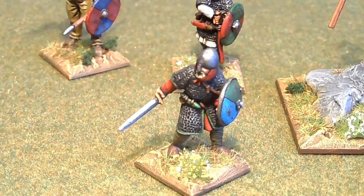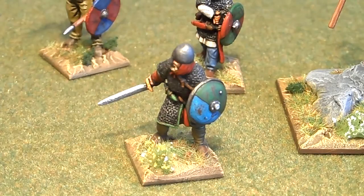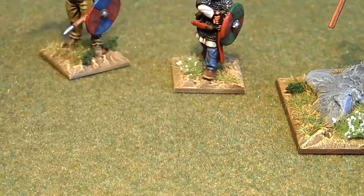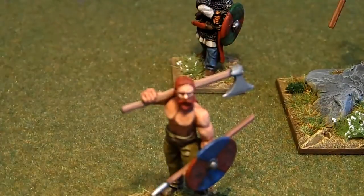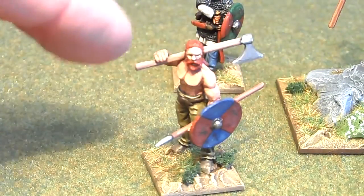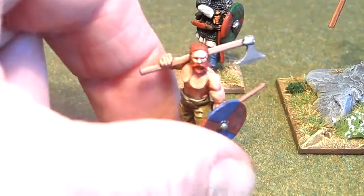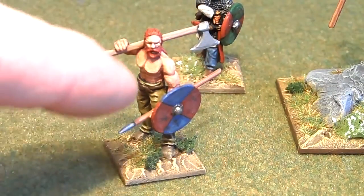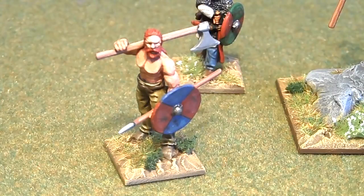Just a little bit of movement of the upper body and you end up with one like that. That guy there, I gave him a plastic Dane axe from the plastic figure range and a metal javelin.